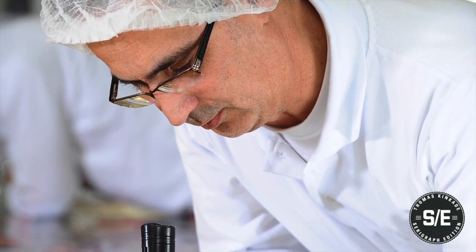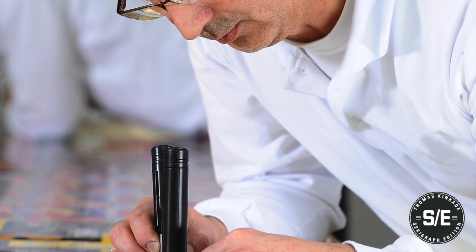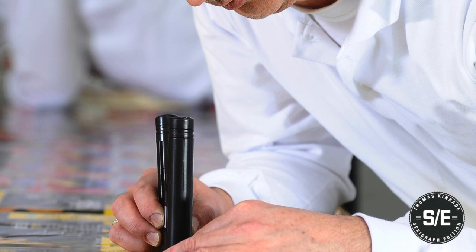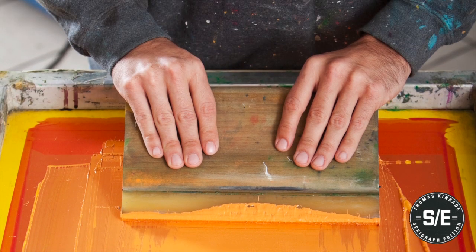Registration must be in exact alignment and is considered the most important part of fine art serigraphy, because each color must lay identically each time. The process is physical and repetitive. It requires diligence and attention to detail with every screen.